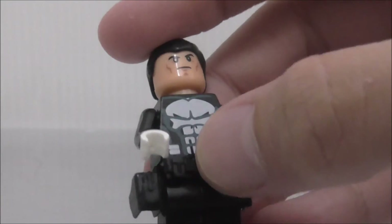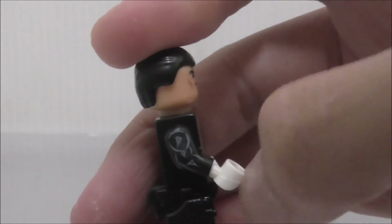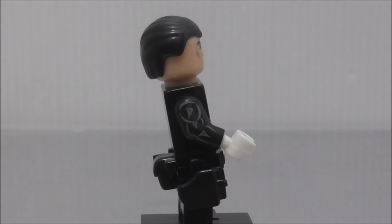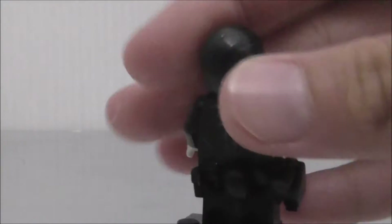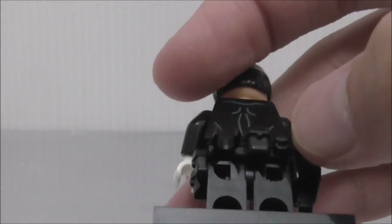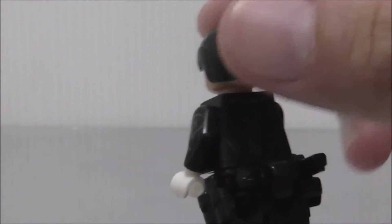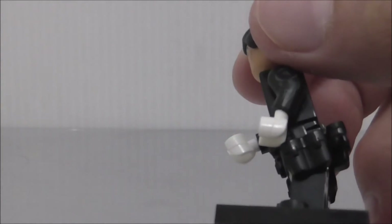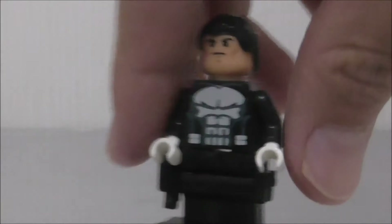The utility belt is the standard utility belt you get in Bullex sets. On the front you got the belt with some ammunition or something, and a pistol holster. You can just slip any normal pistol in there — looks pretty cool. On the back you got pouches and a little clip to hold a bomb. On the side you got a few more pouches. That's it for the Punisher main figure.